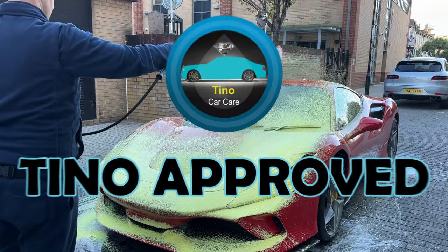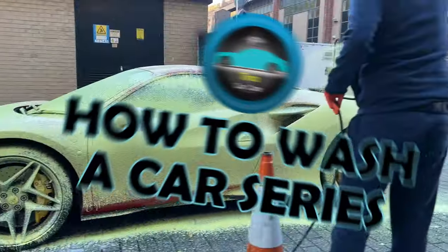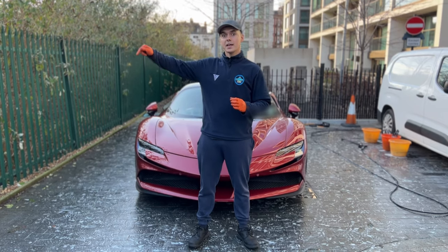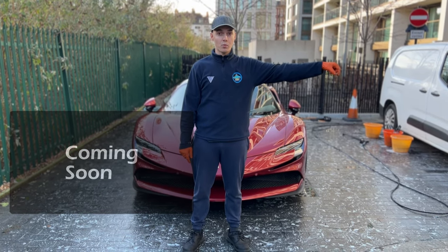Chaps, you are now Tino approved and a pro at performing the pre-wash, which is step 2 of the how to wash a car series. Click here for the next step, or click here to watch the whole series and become a pro at washing your car.